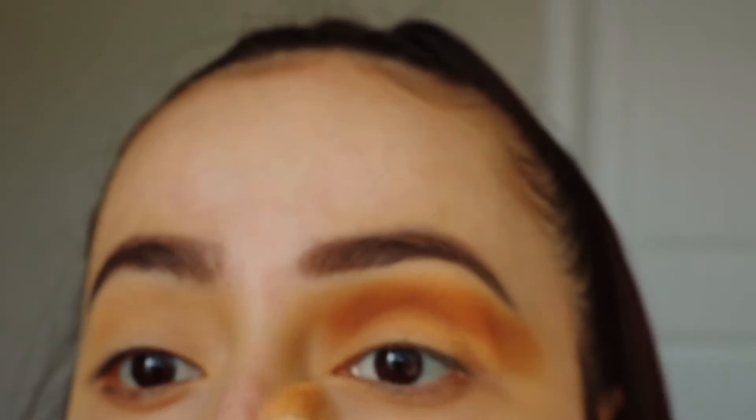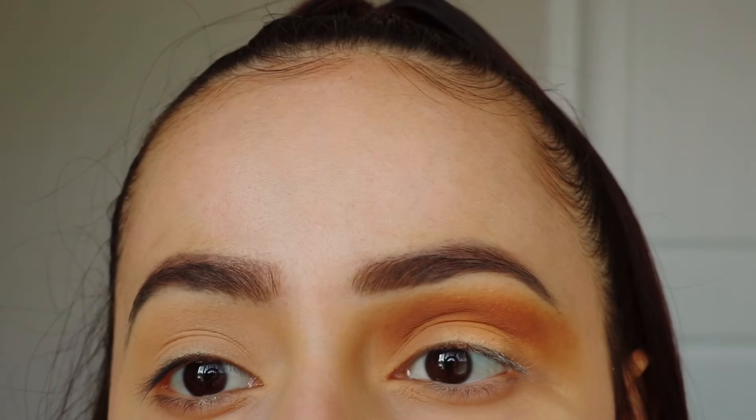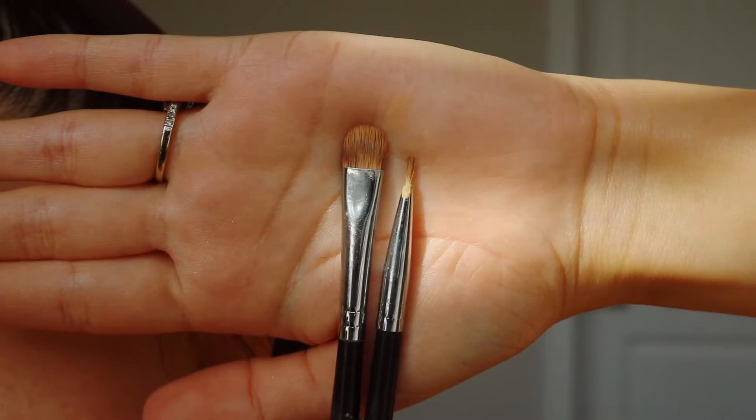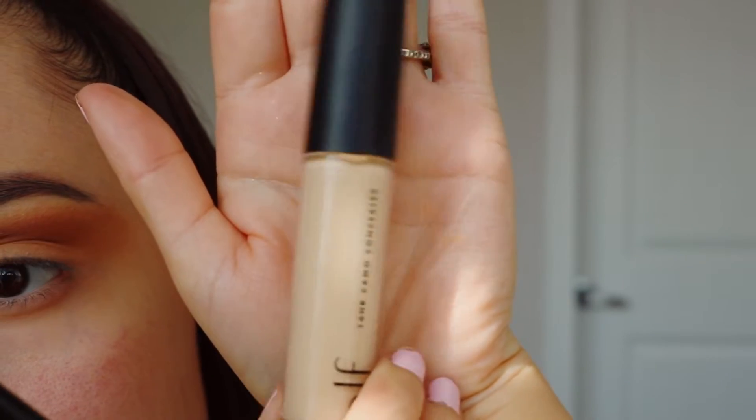I'm using circular motions and windshield wiping motions just to get this nice and blended. I'm only going to be using two shades today — I'm trying to keep it very simple. Next, I'm going to be cutting my crease. I'm going to be using a flat brush and also a liner brush, and I'm going to be using e.l.f. concealer to cut my crease.